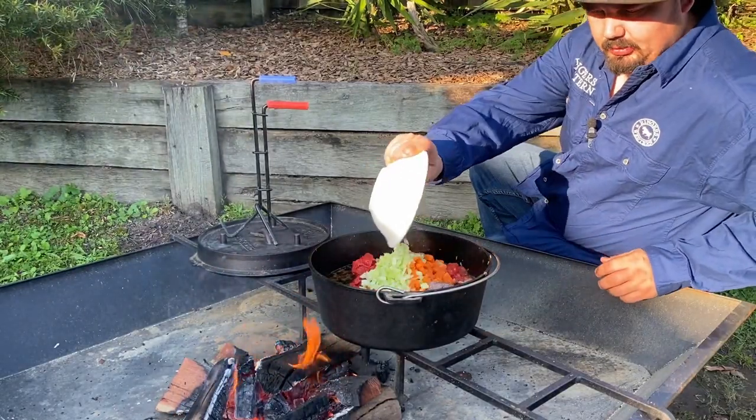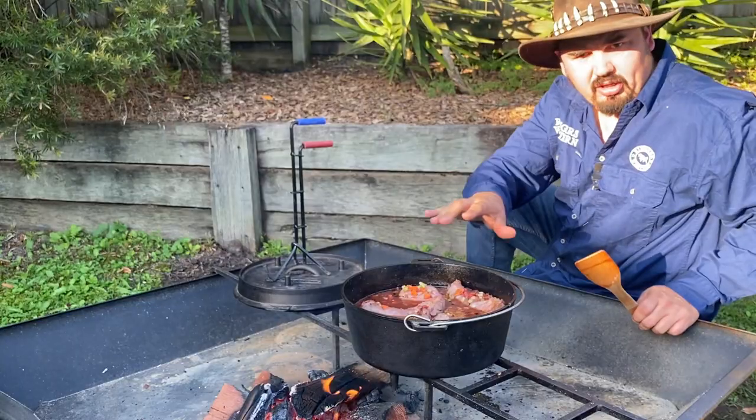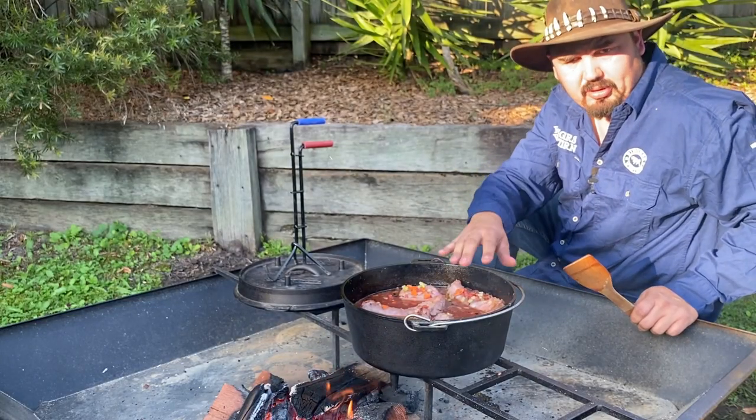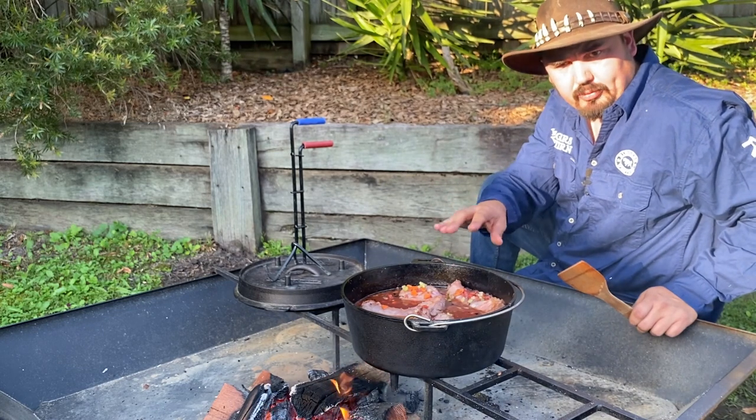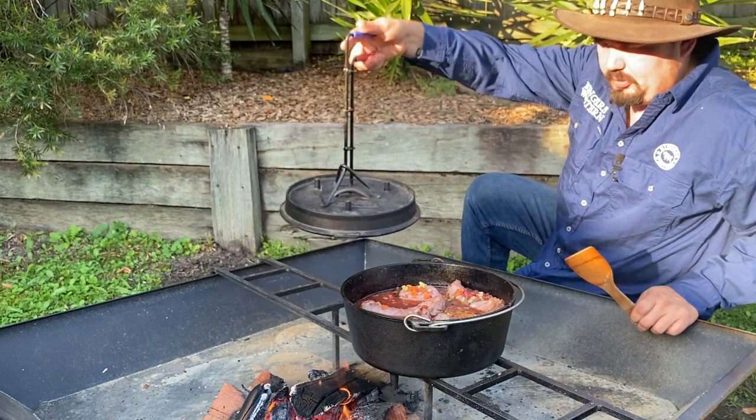Stir it all up — pretty simple, isn't it! What I'm going to do now is cook it for about two to three hours until the meat's nice and tender. Let's put the lid on.